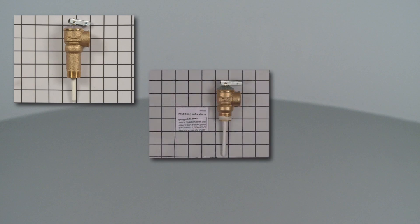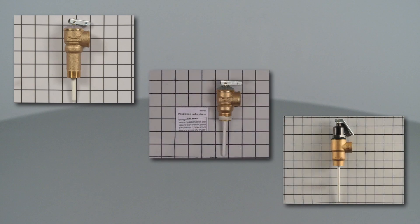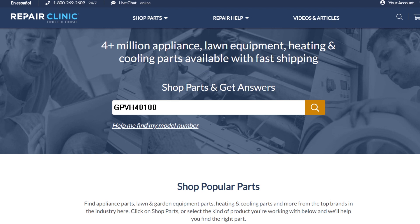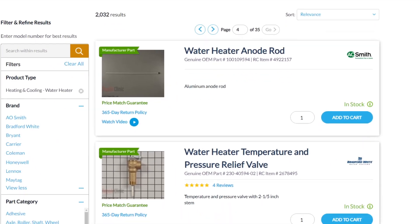Temperature and pressure relief valves are usually unique to each gas or electric water heater. You should enter the full model number of your water heater in our website search bar to find the specific relief valve you need.